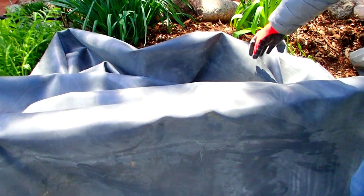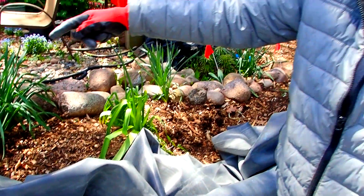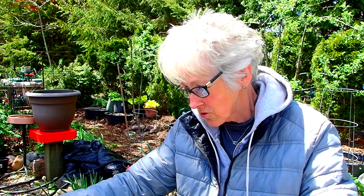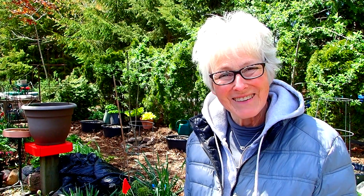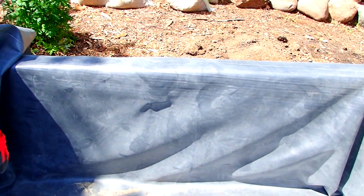This extra rubber is what we were really hoping we'd have, because we want to line the sides of the water feature so that it looks nice and bright and new and really pretty. This is kind of like wrapping a gift — you have to know how to wrap the corners, except you're wrapping the inside of the box, not the outside.